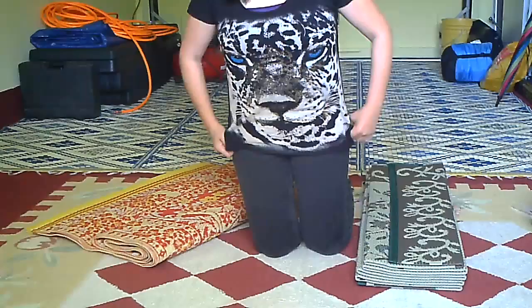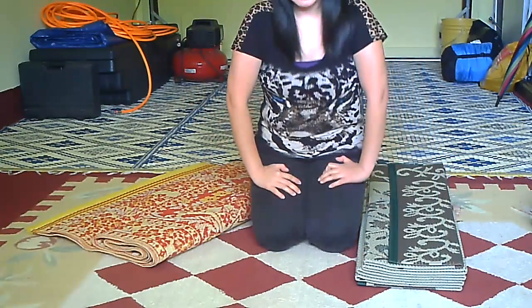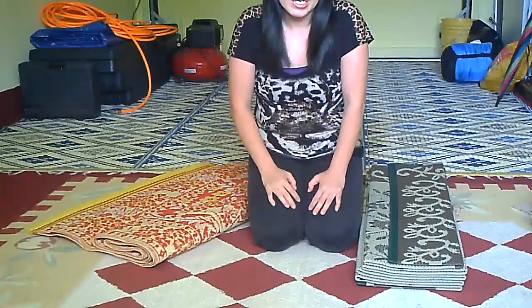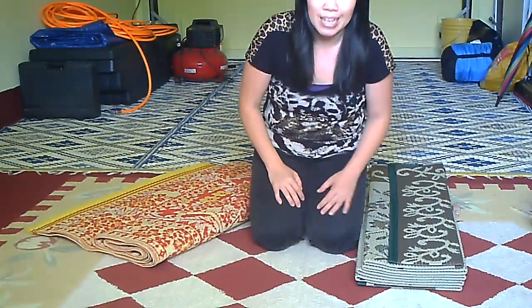Hi, this is Kay here. It has been a while since I made a video. Today I am going to do a review on RV mats, or as we call them in Hmong, 'leg.'